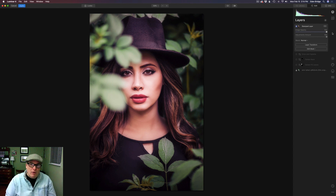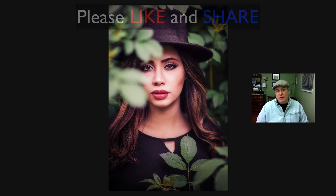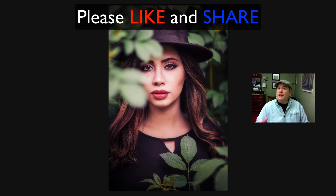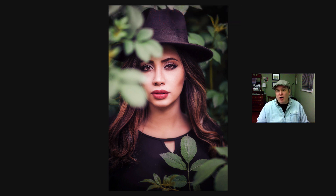Today we used Luminar 4 to stylize a portrait, using curves, the Orton Effect, and the vignette filter. I hope you enjoyed this tutorial — I really enjoyed bringing it to you. If you enjoyed this video, please give it a like and share it with your friends. If you're not yet a subscriber, please subscribe and click the bell notification icon so you're notified every time I upload a new tutorial. Leave comments and questions in the comment section below — I'd really like to hear from you and I answer all my comments. Thank you so much for joining me today in the Joy of Editing with Dave Kelly — until next time, happy editing!